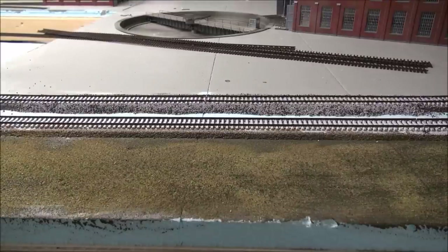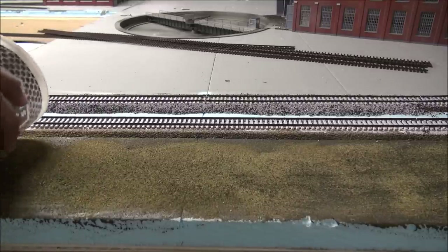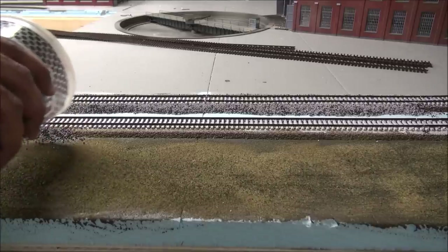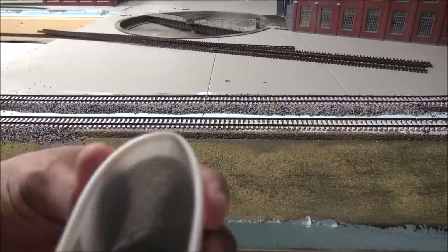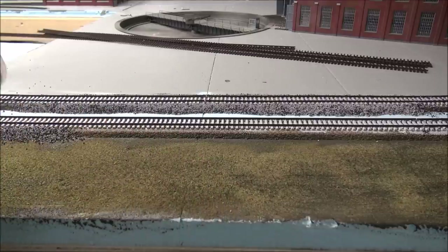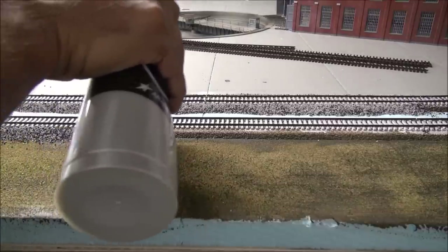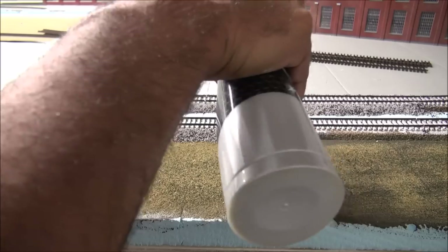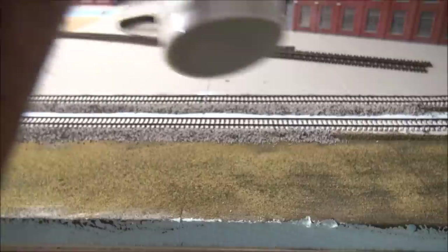Now that everything is mixed up and good to go, we're going to start pouring our ballast onto the track. You've put your end ties in, you've mixed the ballast — now we start the pour. You just take a cup and bend it to create a spout, which directs the pour a little better and limits the amount of ballast coming out. The idea is to get just enough to cover the ridge from the cork roadbed or foam roadbed, then move on to the other side.